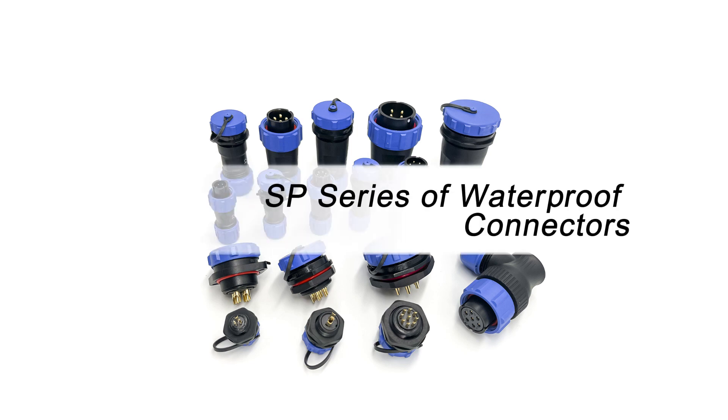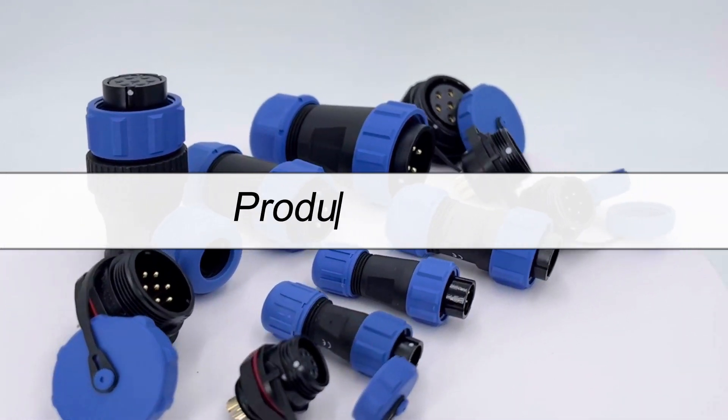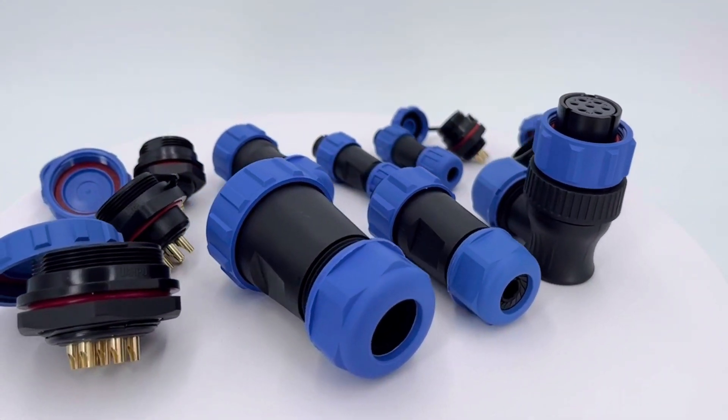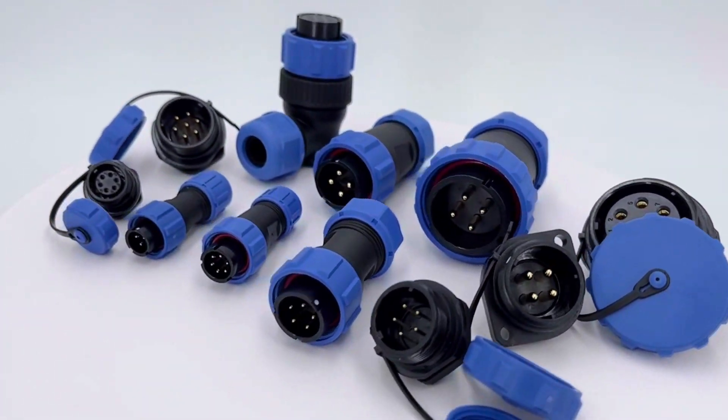Today, the product we would like to introduce is the SP Waterproof Connector. SP Connectors can be mainly categorized into five types. For each category, the main difference is in size.